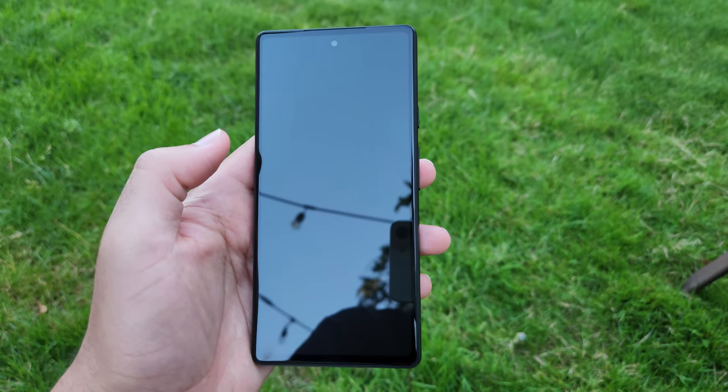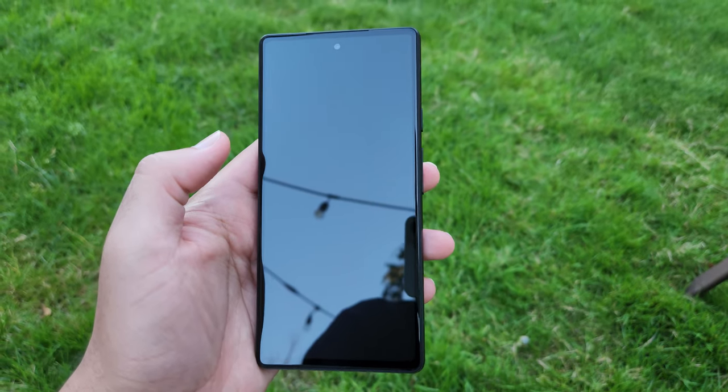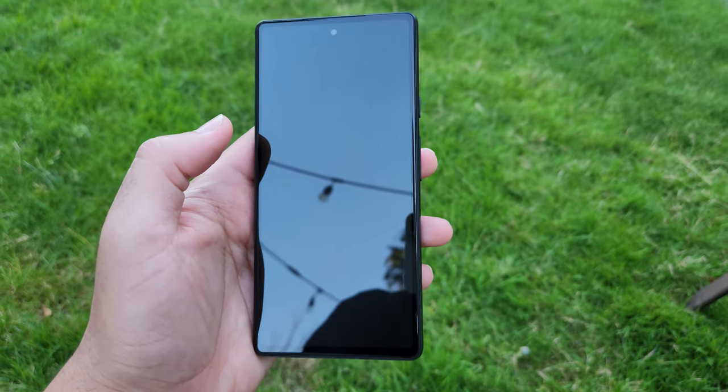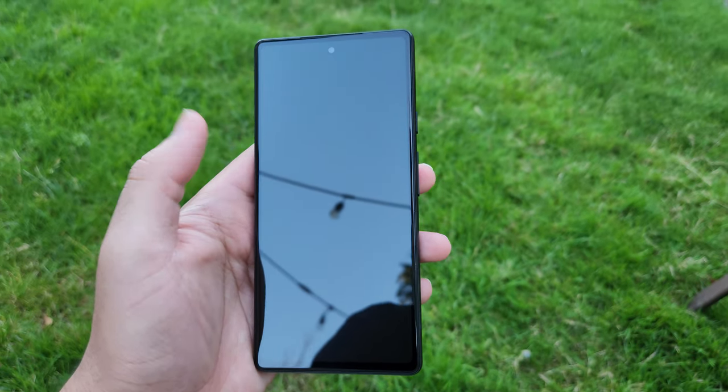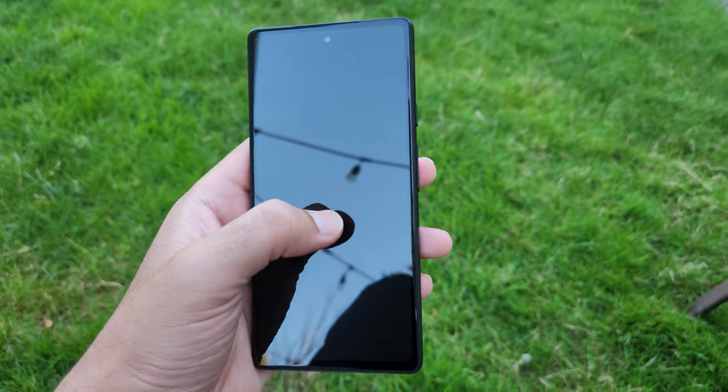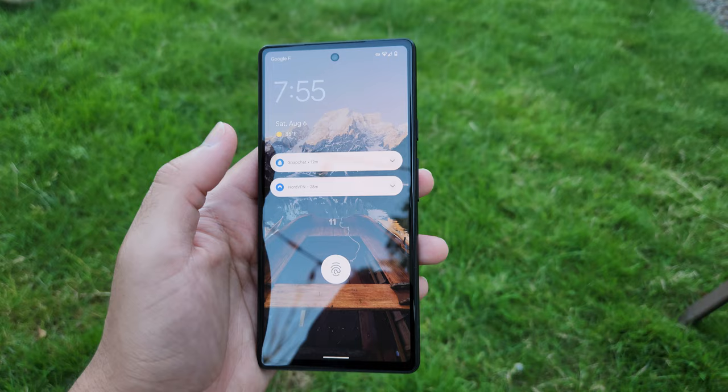Hey, what's up guys, welcome back to Pixel Avenue. We're currently out of the studio, but I'm shooting 8K on the S22 — so welcome to my first ever 8K video. Today we're going to hide the hole punch on the Pixel 6a.